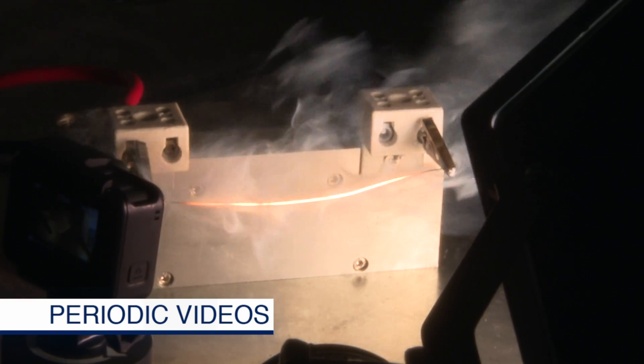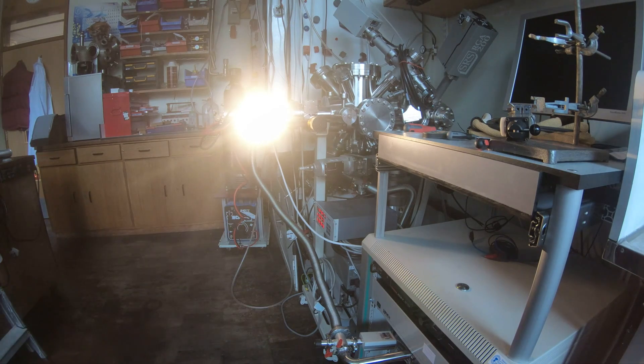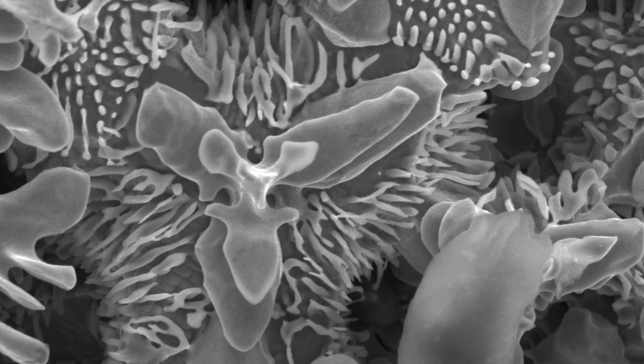Today I'm going to tell you some more about molybdenum wires and show you some amazing micrographs — pictures the likes of which I've never seen before.